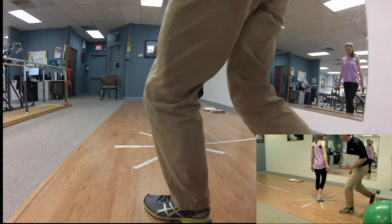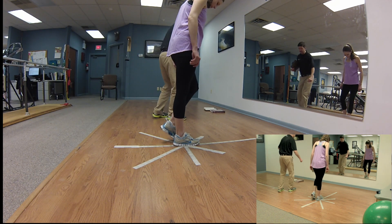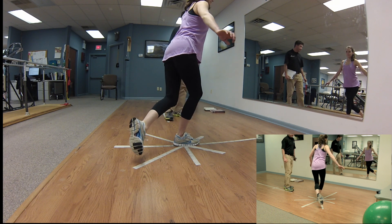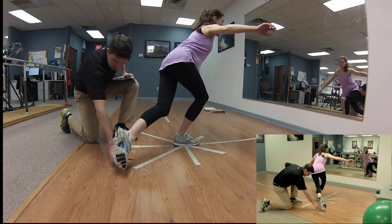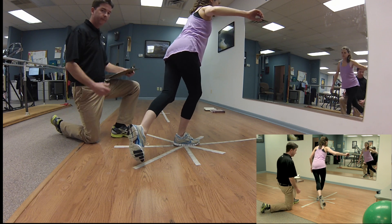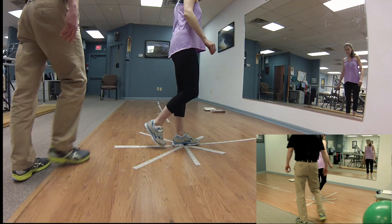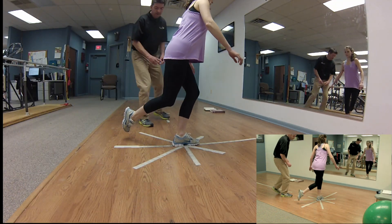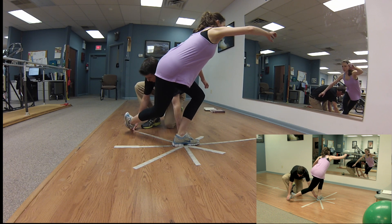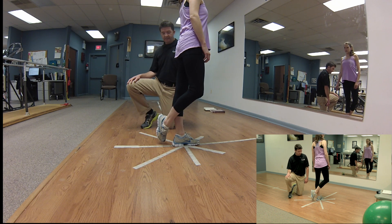Then we do posterior lateral. She stands on her right leg and reaches behind and underneath, going as far as she can. You measure the distance by placing a piece of tape or a line and then measuring with a tape measure. We'd then switch legs and do it again, marking the spot and measuring — looking once again for four centimeters or less of a difference.